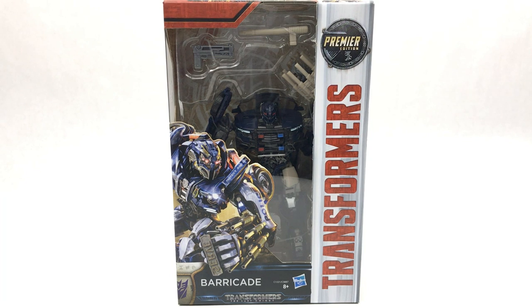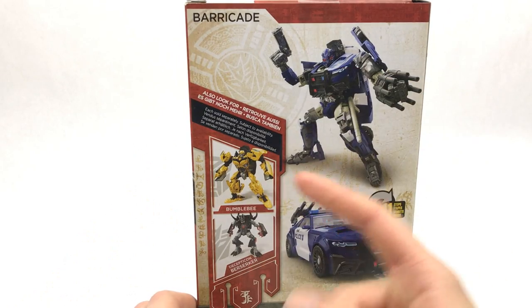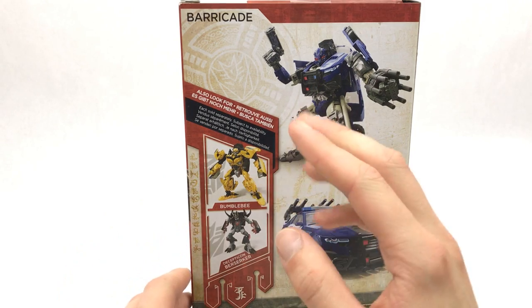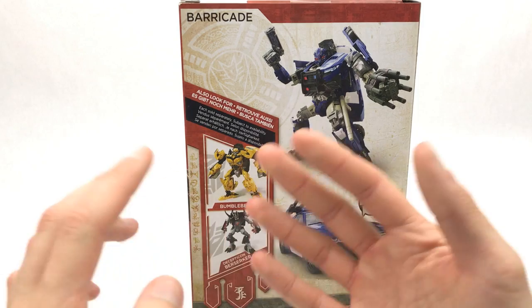Hi everyone, welcome to Home Radio Connectables where today we're going to be taking a look at the Transformers The Last Knight Deluxe Class Premier Edition Barricade. He's back for round 2 with Bumblebee to get his revenge in a brand spanking new vehicle mode which is looking pretty sweet just on the box. It also shows Bumblebee on there but this is just the Age of Extinction mold just with more yellow, but there is actually going to be another Bumblebee mold coming out which is a lot more accurate.